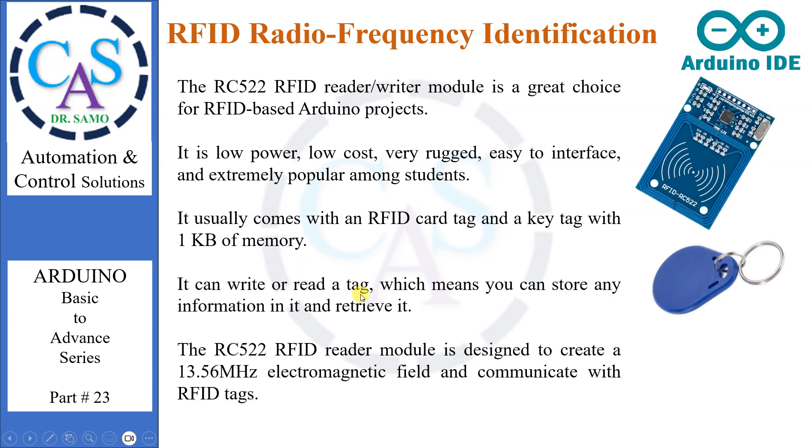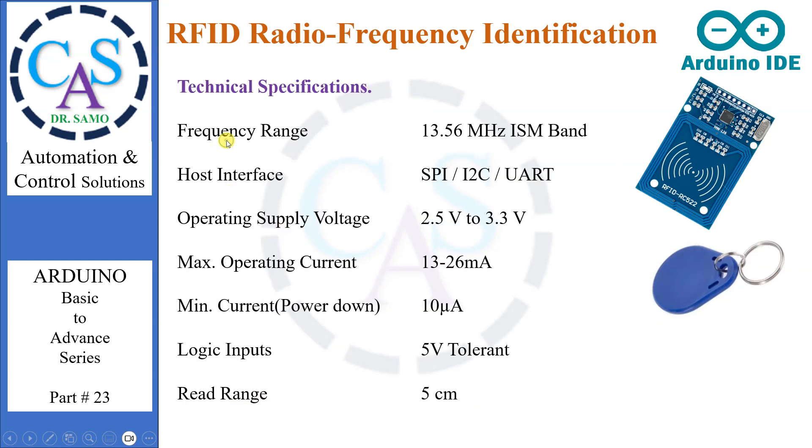It can write or read a tag, which means you can store any information in it and retrieve it. The RC522 RFID reader module is designed to create a 13.56 MHz electromagnetic field and communicate with RFID tags. Technical specifications: frequency range 13.56 MHz ISM band; host interface SPI/I2C/UART; operating supply voltage 2.5V to 3.3V; maximum operating current 13–26 mA; minimum current down to 10 µA; logic inputs 5V tolerant; read range 5 cm.